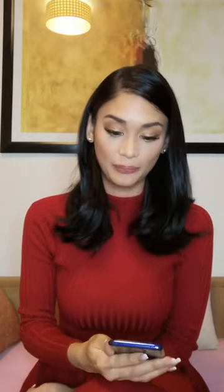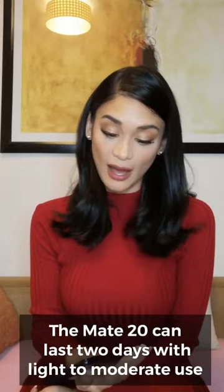When I'm traveling, I don't bring a bulky camera with me. I like using my phone — I use my phone for all of my posts, for everything. So it's really my all-in-one.